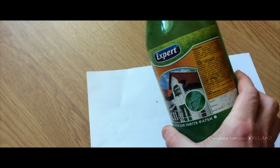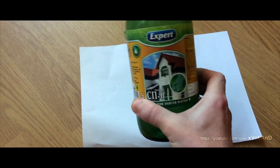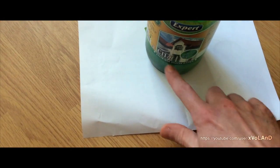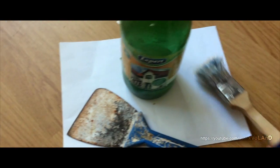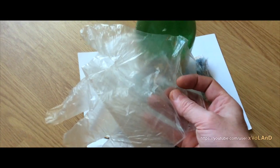What I need to clean the table: one liter of liquid stripper — it is the most common liquid which you can buy in any store — a spatula, a brush, and gloves to protect your hands.